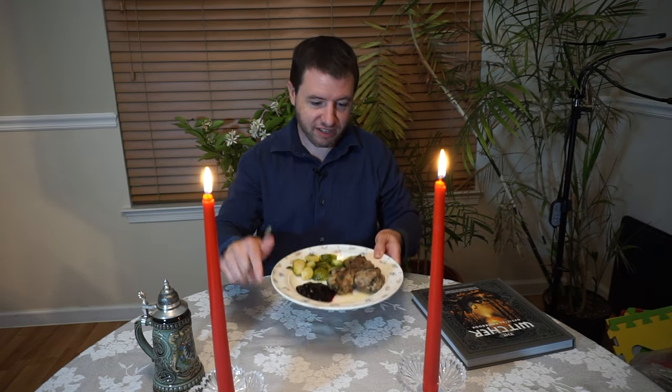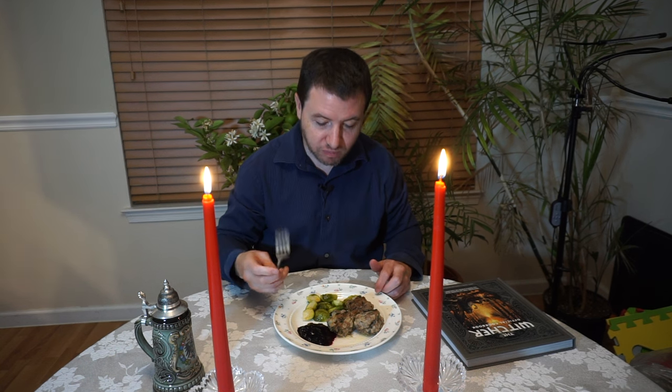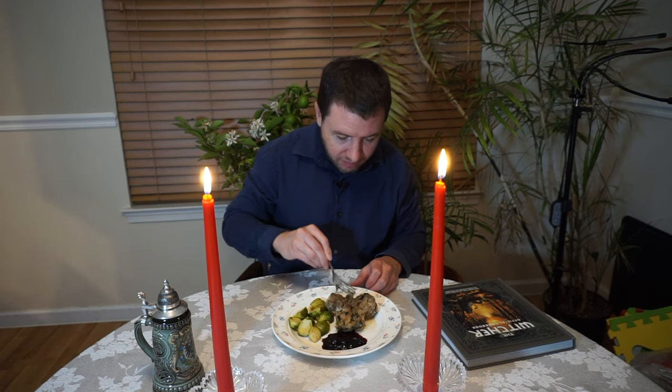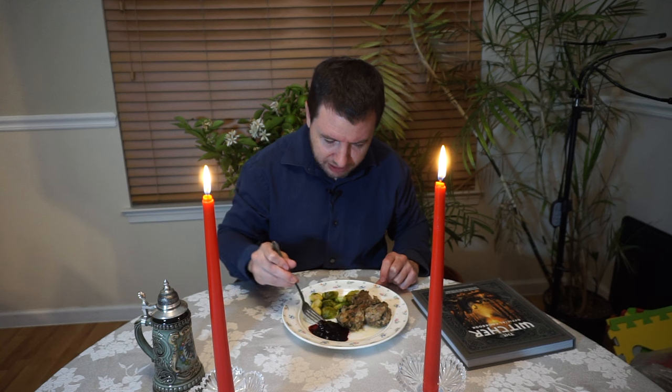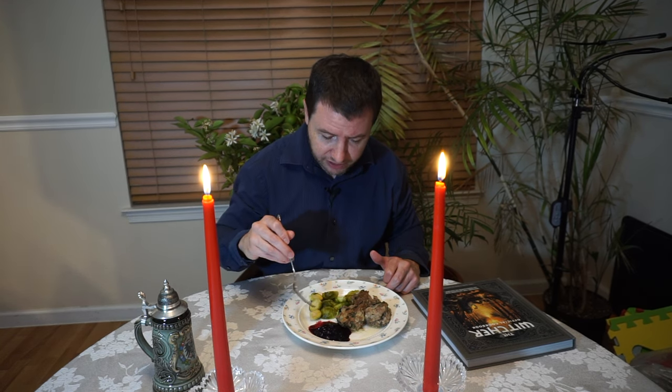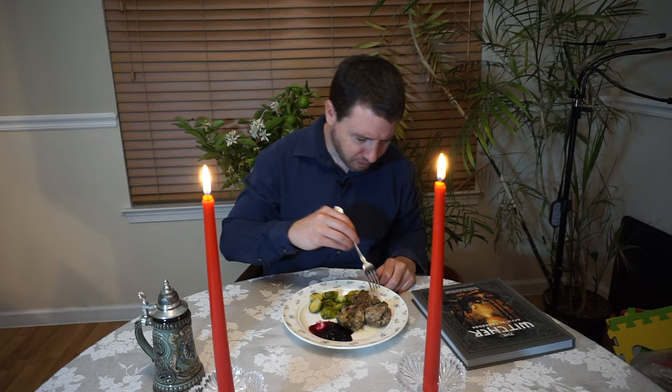Here is the finished product — we have the meat, Brussels sprouts, and the jam. Let's see what the Brussels sprouts taste like first. It's pretty good. And then we'll try the meat. Oh yeah, that's very good. Let's try a little bit of this jam as well. Ooh, that's very good. Maybe try some of the jam with the Brussels sprouts. Oh, that's fantastic. Yeah, it's absolutely amazing.